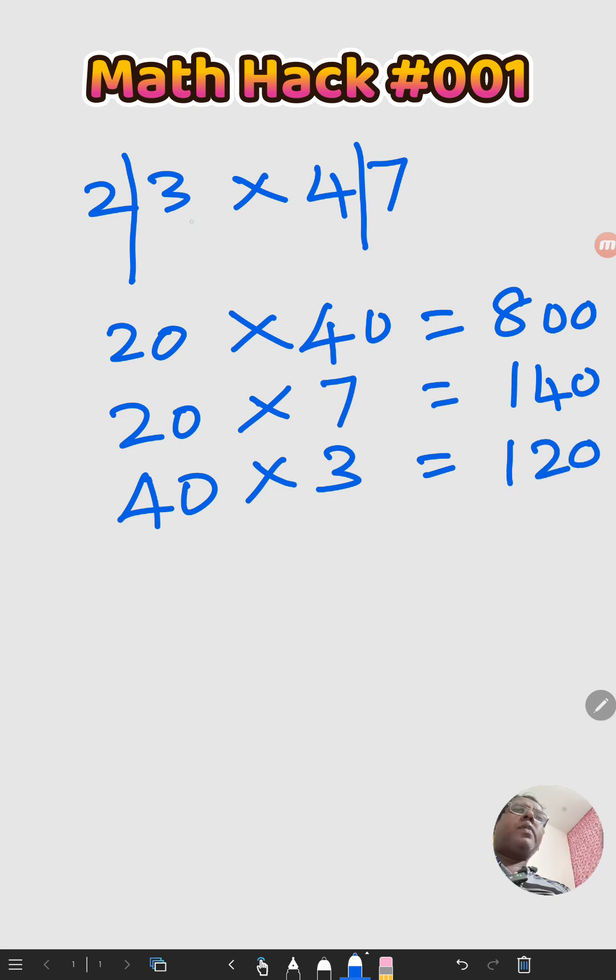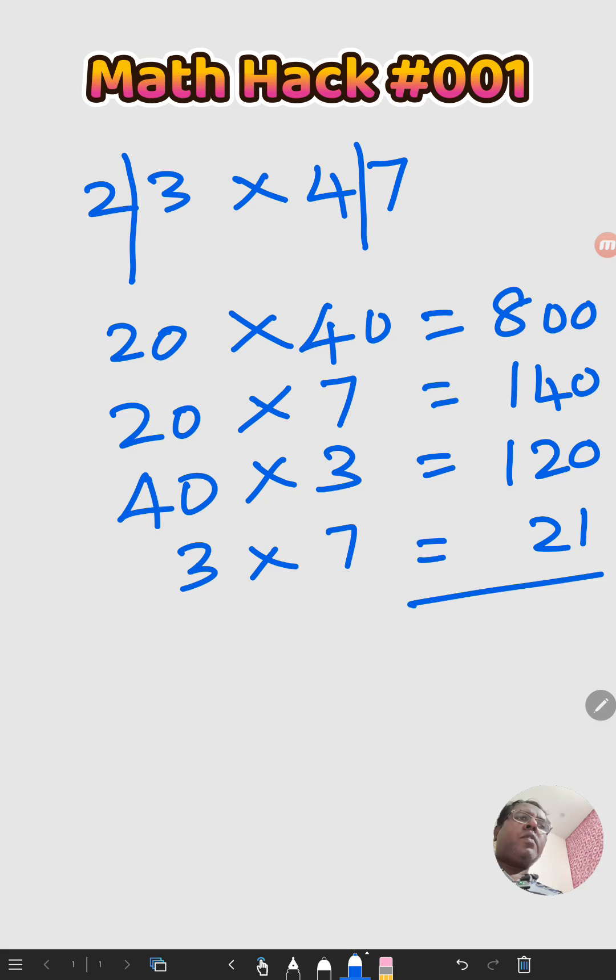Multiply the ones digit: 3 into 7. Then sum all of these results together.